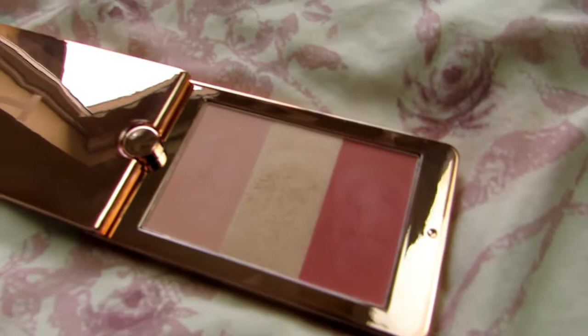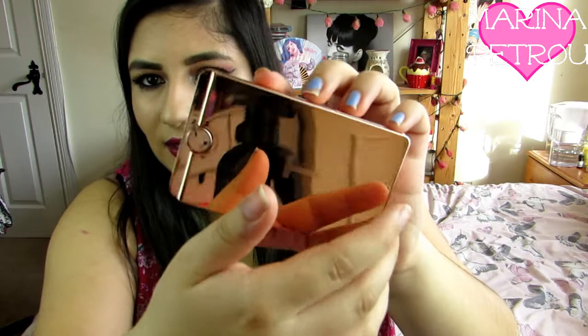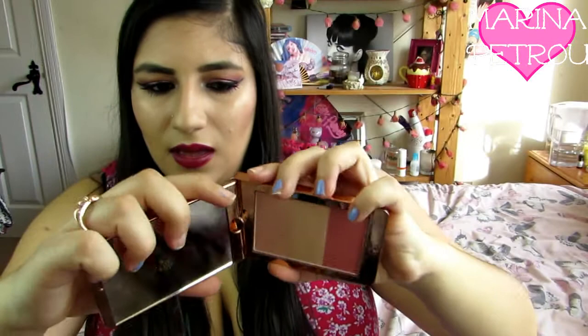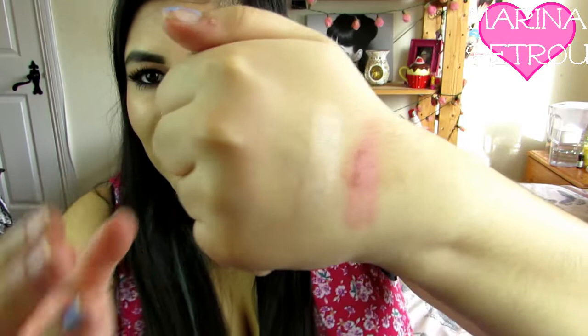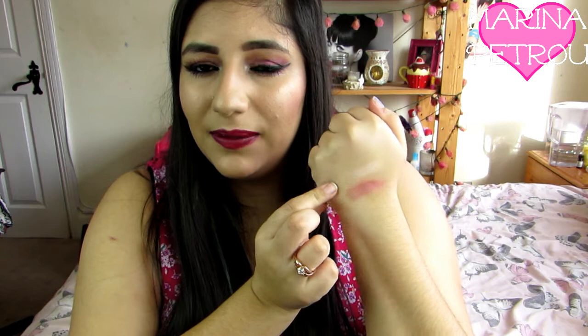So firstly you get this Ted Baker compact - the packaging is really pretty. And this is like a blusher and highlight duo type thing. So it's like this and then you can pull it and twist it. It's got a nice decent mirror which is good. And then here you get a blush, a highlight and another blusher. So I'm going to swatch these for you. That is the darkest blush. That is the highlighter which is really pretty but quite chalky. And then this is the lightest blush which, to be honest with you, I don't even know why they have that there because you can barely see it. So that's the dark blush, the highlighter and the light blush which you can't even see.